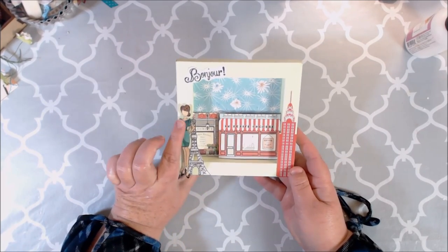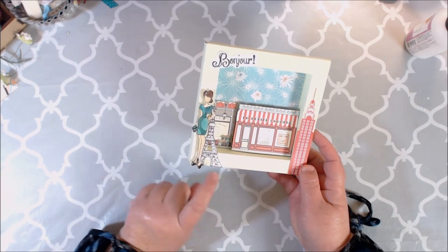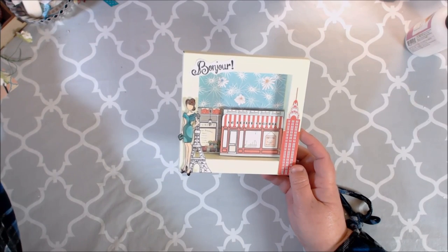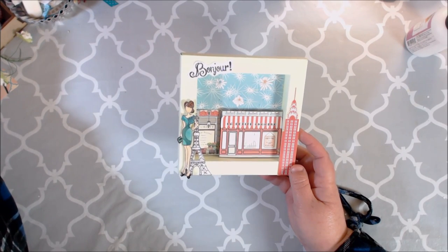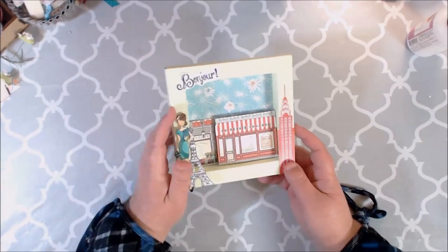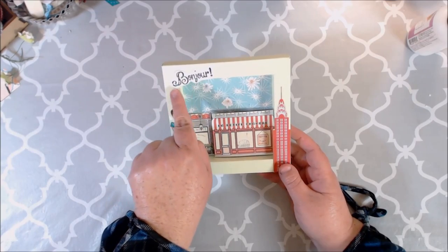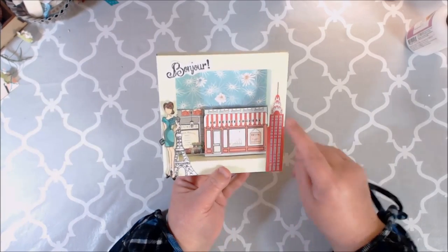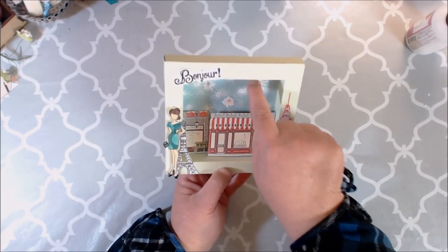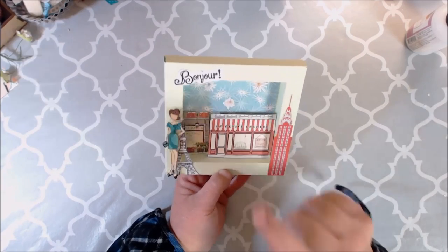Here's my little Julie Nutting doll. There's a little Paris — I fussy cut that out — and I also put some stickles on it from a previous Craftology box. Then I fussy cut 'Bonjour' out and put stickles on there too. These are stickers from the collection. In the background there's a six by six sheet of paper — I did need to put stickles there but forgot. And these are from the 12 by 12 sheets of paper, just kind of popped up.